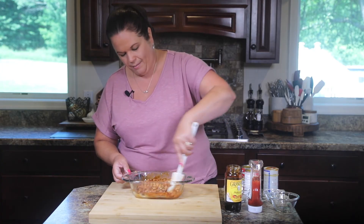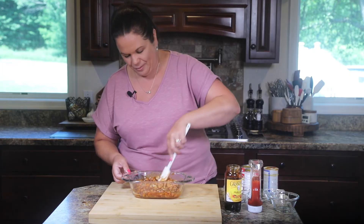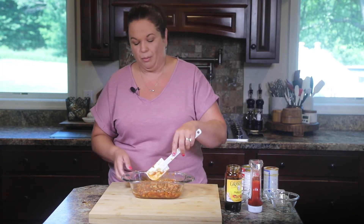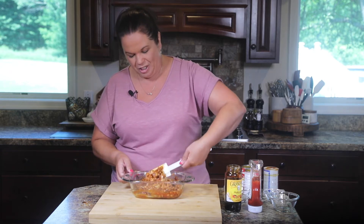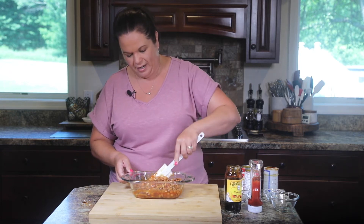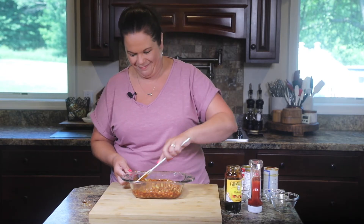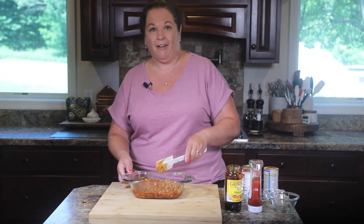So rumor has it, my mom made these for a party once. Like I said, every summer party we have, my family is tasked with bringing the baked beans. She made these for this party and apparently she got a marriage proposal out of it — so they're that good. Maybe we'll call them marry me beans. My great-grandmother would be proud to know that these beans have made it to YouTube.